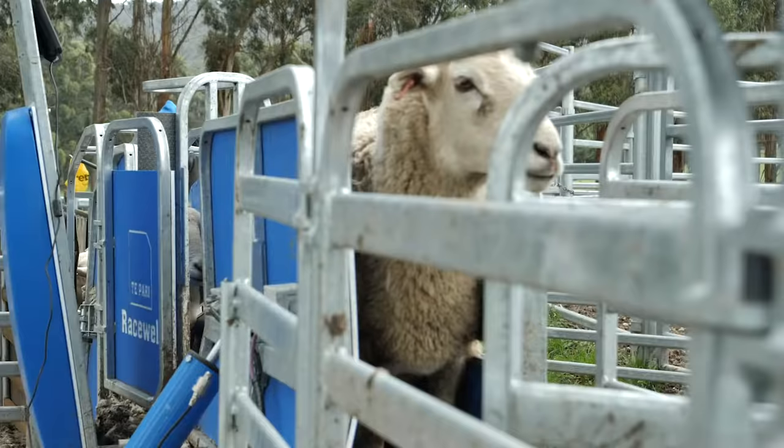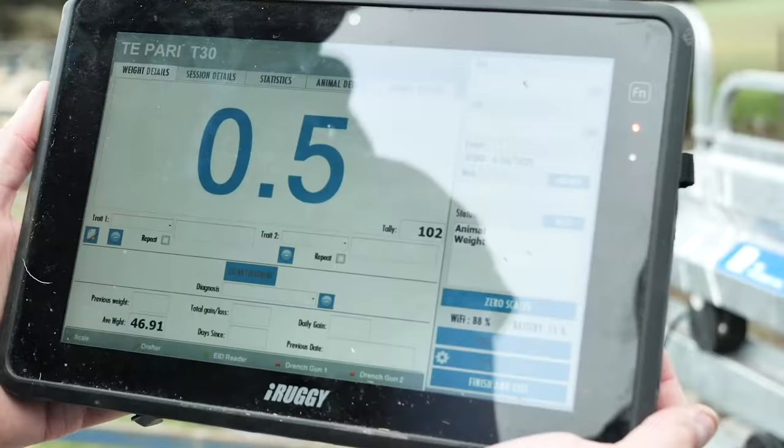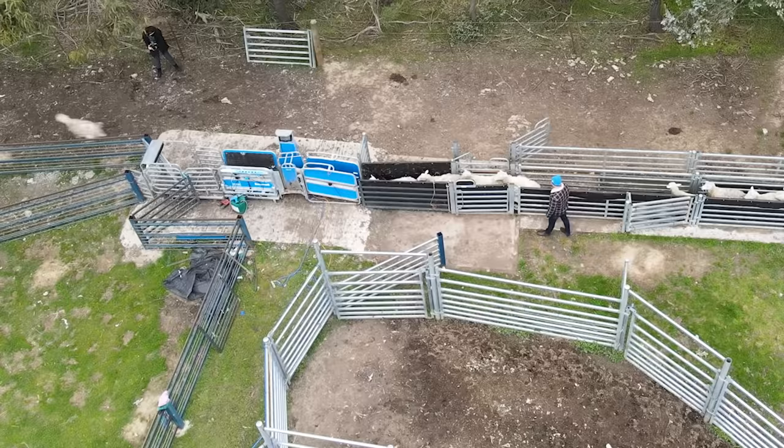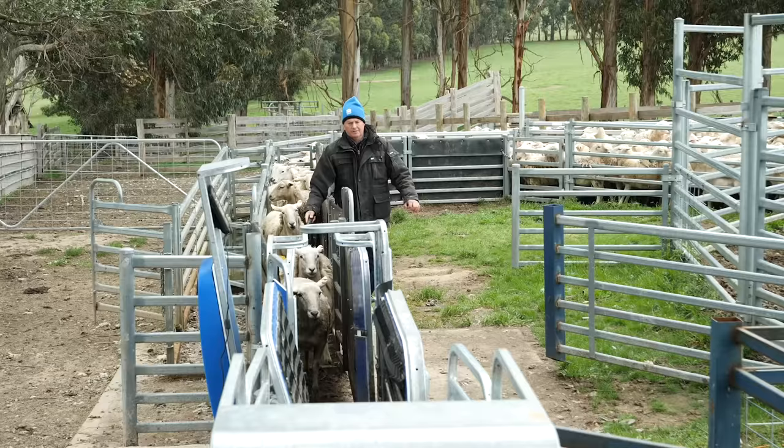The auto-drafting — we drafted our ewes into two separate groups, 45 kilos and above and then lighter ewes, and then we're able to condition score the ewes through that as well. Tupari just helps that whole scenario.